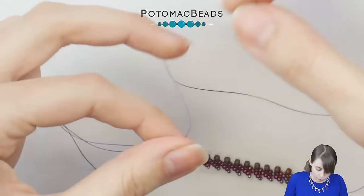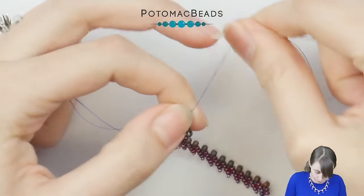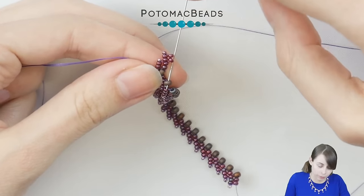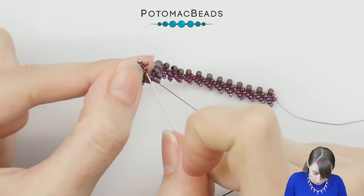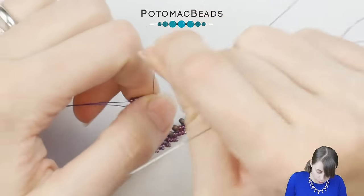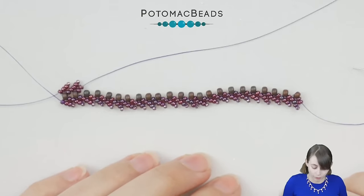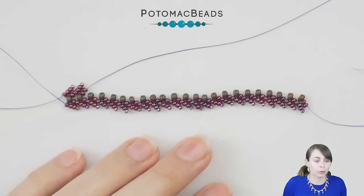Continue exactly the same as the other side: add four more 11.0s, skip the last two, create a circle, add a 15.0, go through three beads, then pick up the existing 8.0 already in the piece and go through the two 11.0s on the outside. Continue towards the end until you reach the length you need, then add the clasp of your choice. This is the typical v-shaped St. Petersburg, and we will also work on two more types.